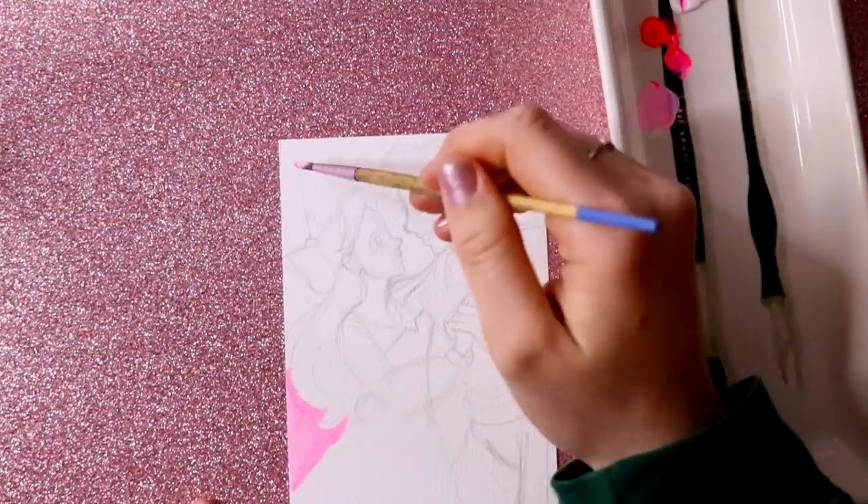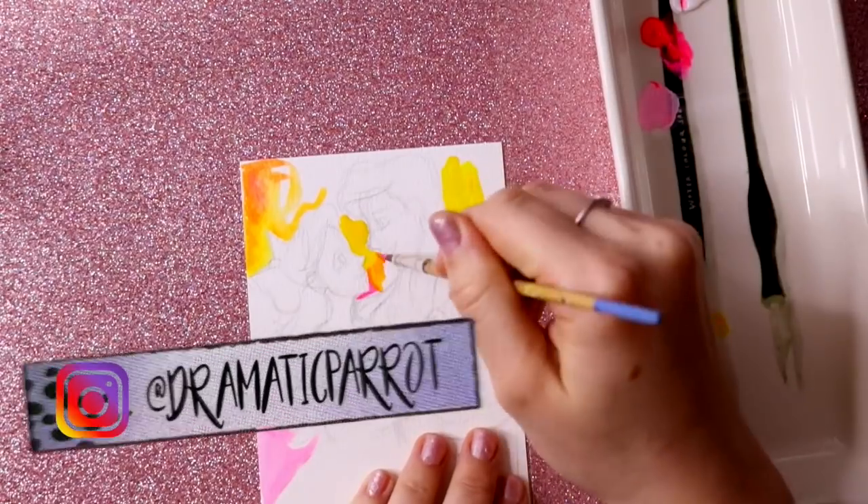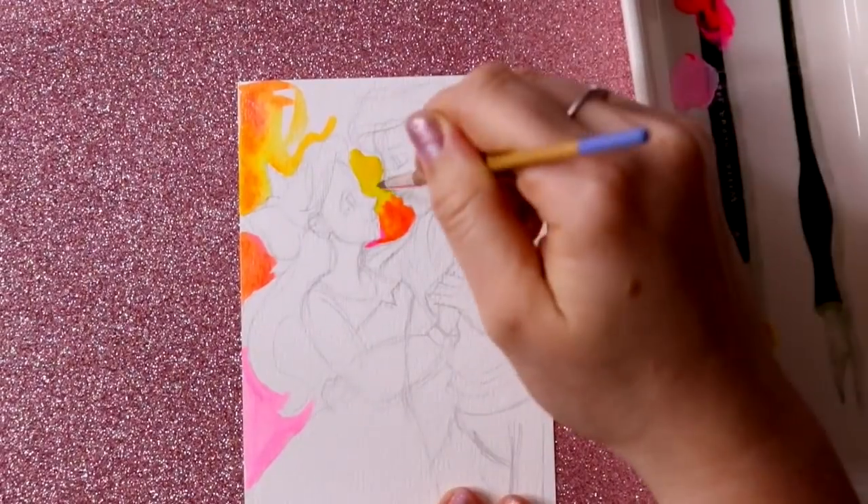Hey guys, what's up? It's me, Priscilla. Now, I have made it a 2019 resolution to get better at gouache.